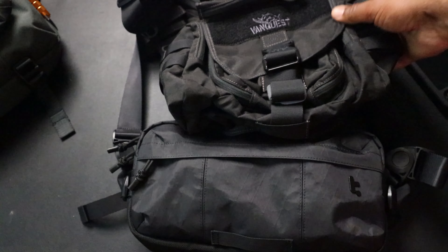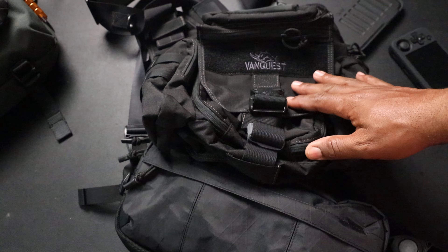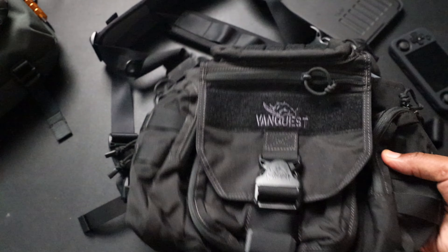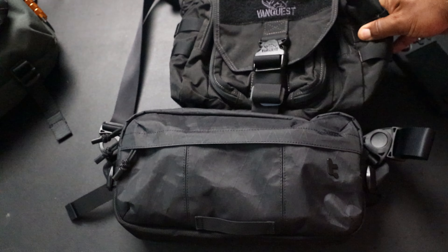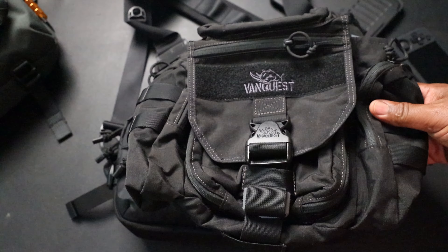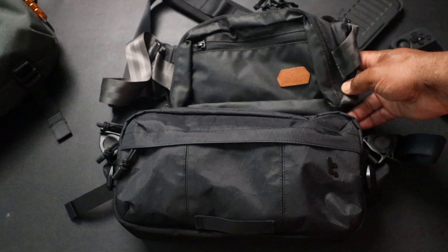Here's one I've actually been using for the last couple of weeks - this is the VanQuest Mobius. Super sick, super rugged, kind of an old-school type of sling bag. This thing is twice the size of the Tommy Top T26 - it's 11 liters. It fits all my stuff and I love it on the go. Here's another one - this is the VanQuest Dendrite at about 4.5 liters, made out of PU-coated 400D.